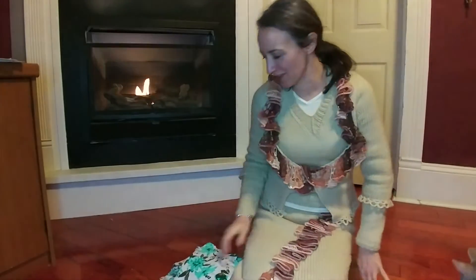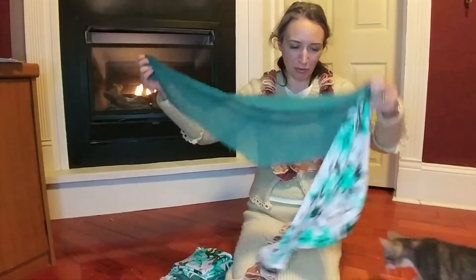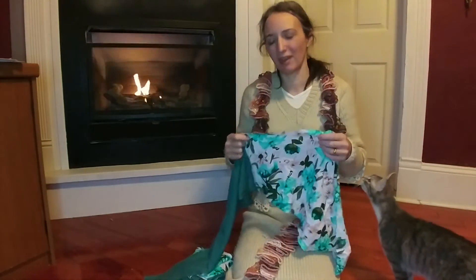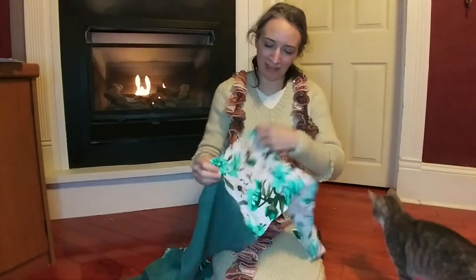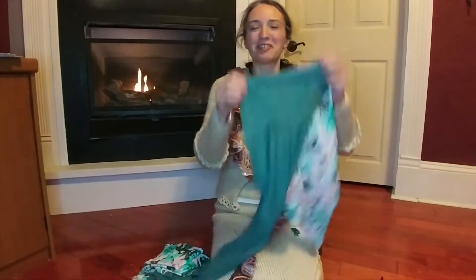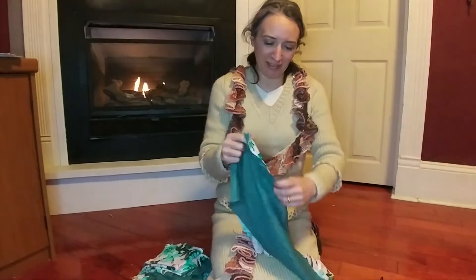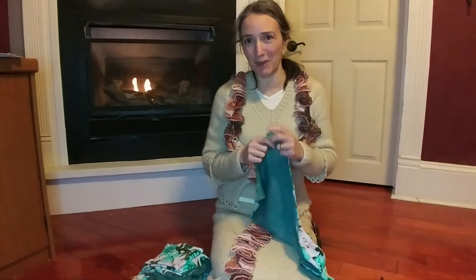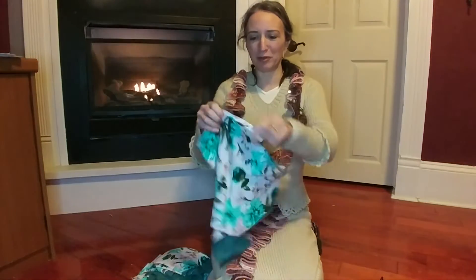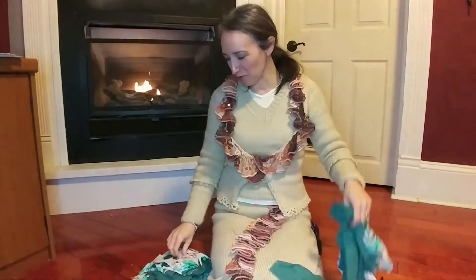A while ago, I made a wrap skirt slash dress out of some beautiful fabric — two layers: some teal chiffon and some rayon print fabric. That was a project I designed from scratch with very little sewing experience behind me. I'd never used a commercial pattern before, and I had never constructed a garment from A to Z. Lots of mistakes were made, and I have a ridiculous amount of leftover bits from that project.